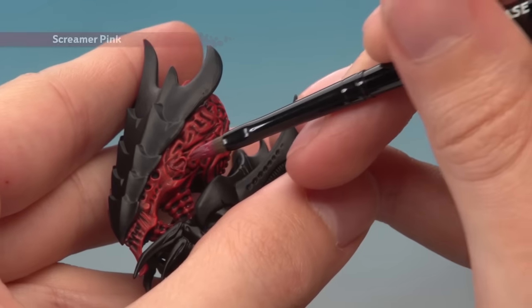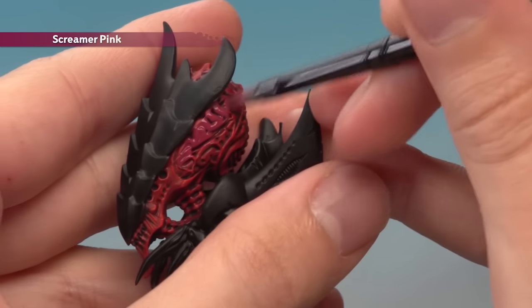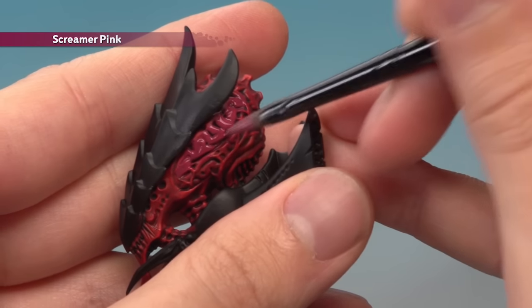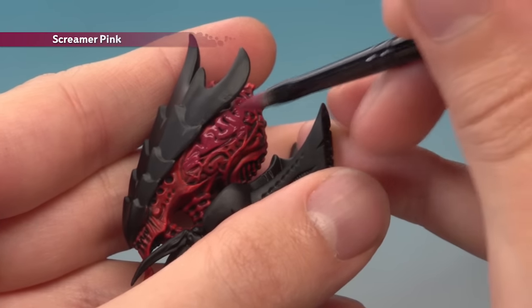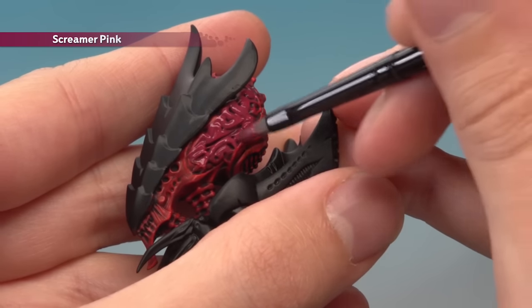For the brain, I'm starting around about there and just painting the colour lightly all the way up to about there. You don't have to get every bit of detail here or work into all the recesses. You just want to make sure that Screamer Pink is a dominant colour in this area.